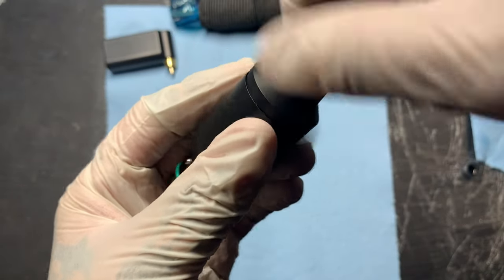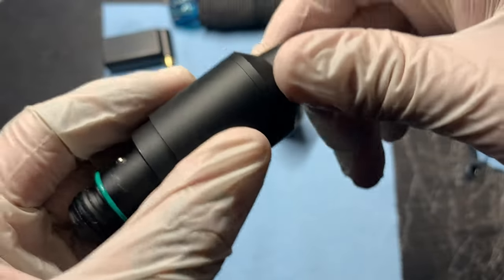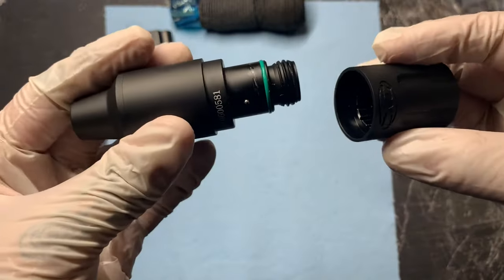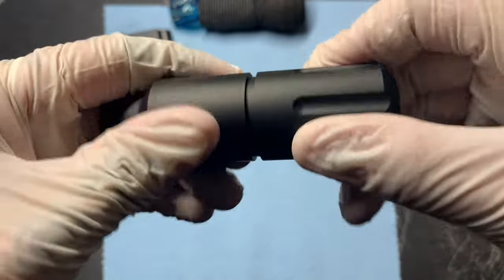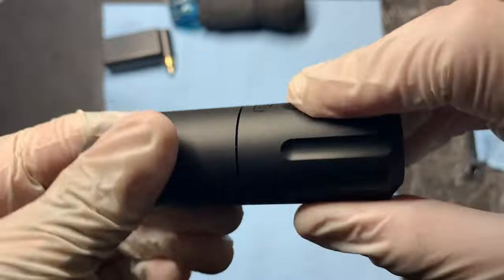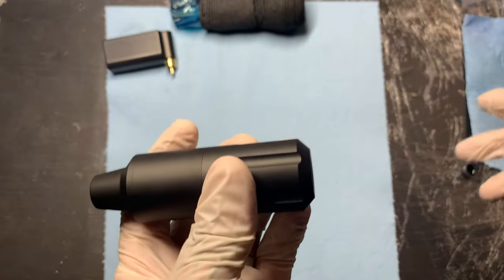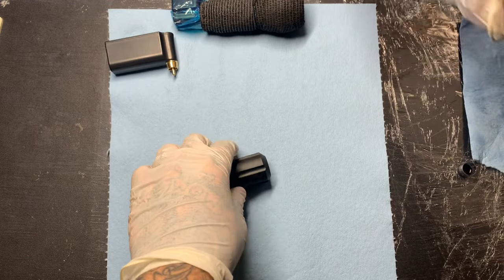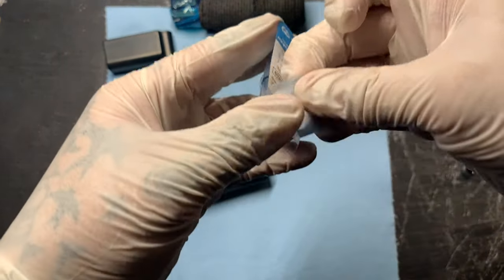As you can see, I'm just screwing the motor back in — not too tight — and then you go ahead and plug this back on, turn it, and that's it. I have nothing but great things to say about this machine. It is a flawless machine.